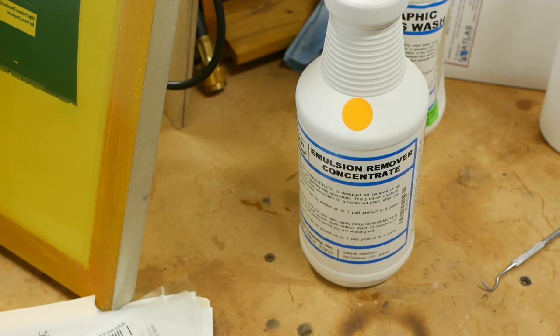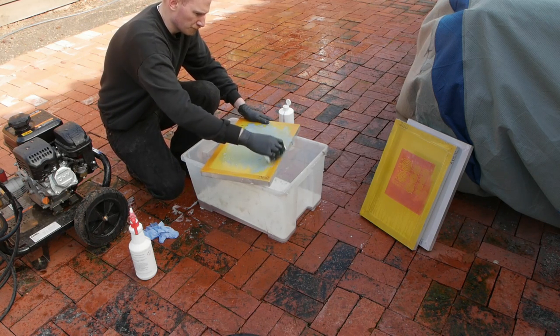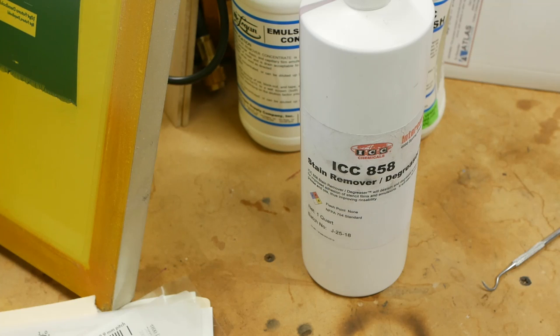When you're completely done with a design and want to print something else, it's not economically feasible to throw the whole screen out. You use a chemical to loosen the emulsion and spray it away with a garden hose or in a sink. This works pretty well — cleaning off the pink stuff applied with the scoop coater was more difficult, so you save time on both the front and back end when using the film process. As a final cleaning step after the emulsion has been removed, you can use a stain remover and degreaser — basically soapy water with maybe pumice powder in it. It roughens up the screen a little bit, which is great because it provides adhesion for the next emulsion, and the degreaser ensures a nice clean surface to help the emulsion stick as well.